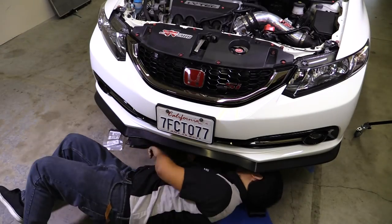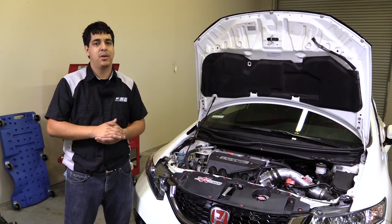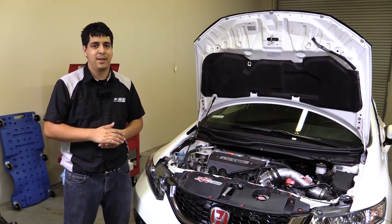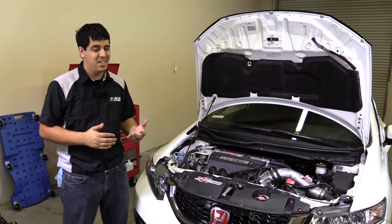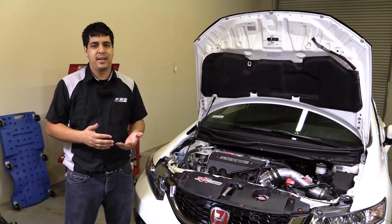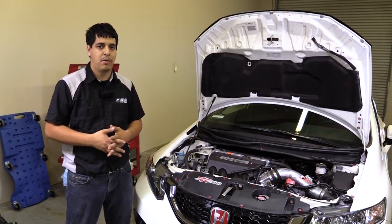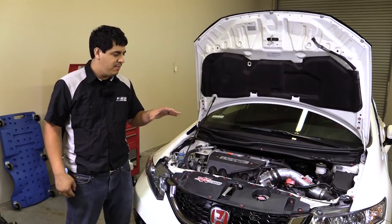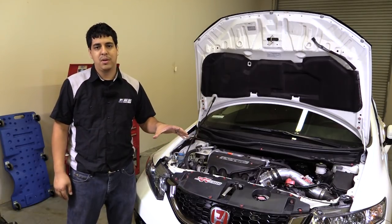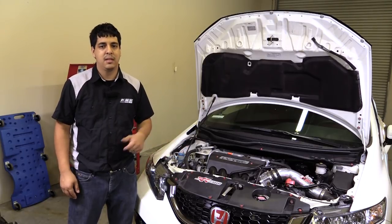We'll finish up by installing the under-tray back on the car. That'll pretty much do it for the installation of the Koyo radiator on our 9th Gen Civic project car. Overall the installation is very straightforward — nothing too crazy. You just want to take care not to damage anything during removal or installation. Before you finish everything up, make sure everything is tightened down properly and then go ahead and refill and bleed the coolant system.